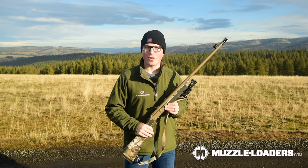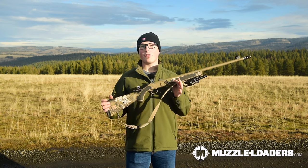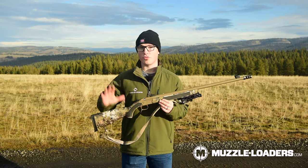Those of you that are hanging on are probably going to be hunting in Oregon. So let's talk about what we use for hunting in Oregon, and we'll also talk about some of the regulations for Idaho too.